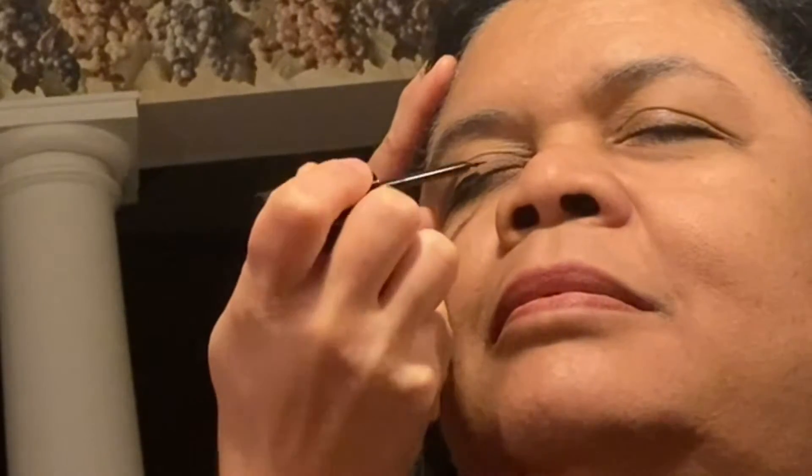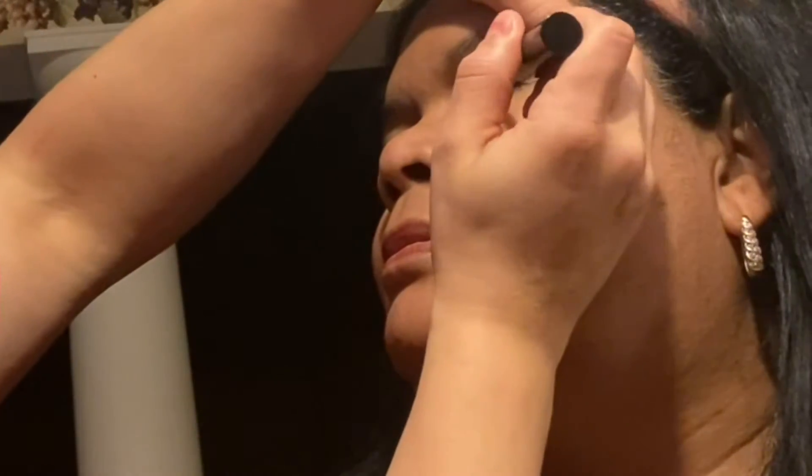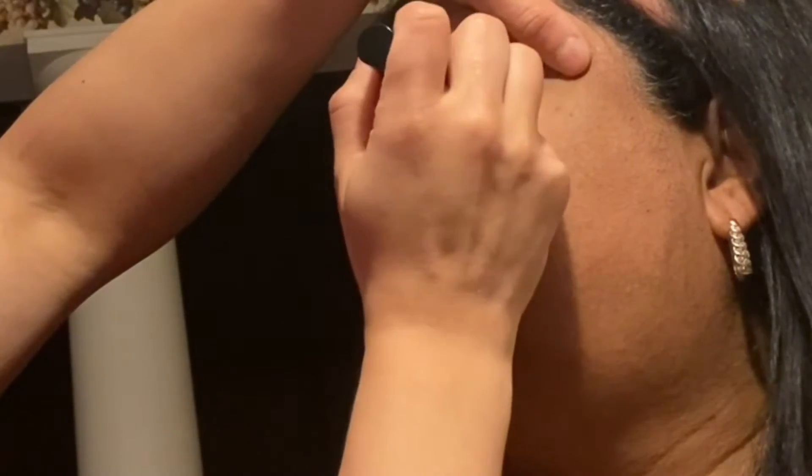It probably took me a little longer than it should, or would if you're doing it yourself. Pretty much you're putting it on like liquid eyeliner — you're going to do two coats. You'll see me do both eyes and then go back and do another coat as those are drying.